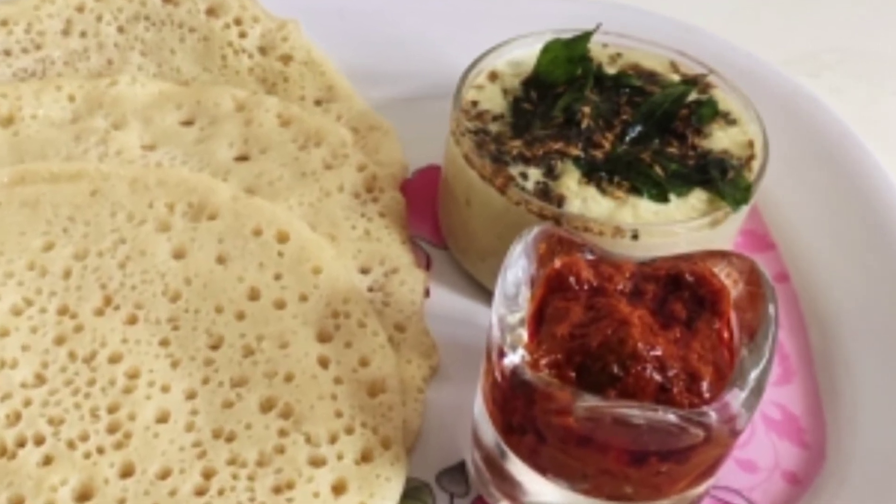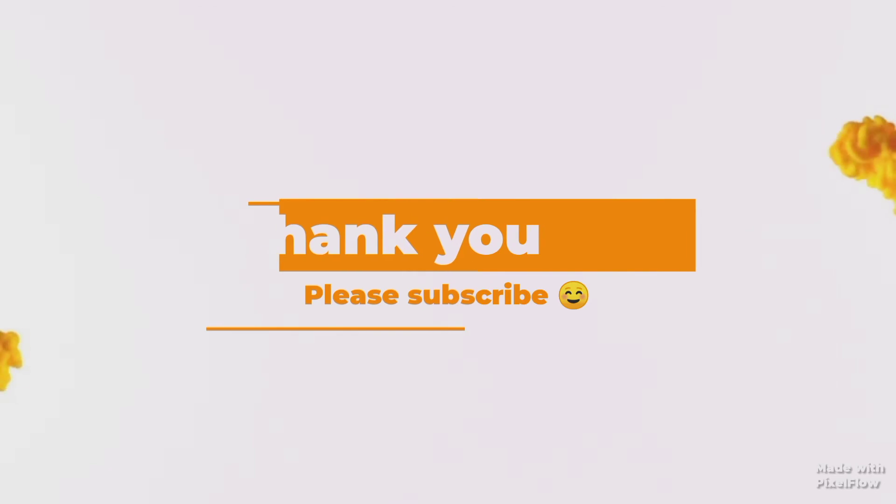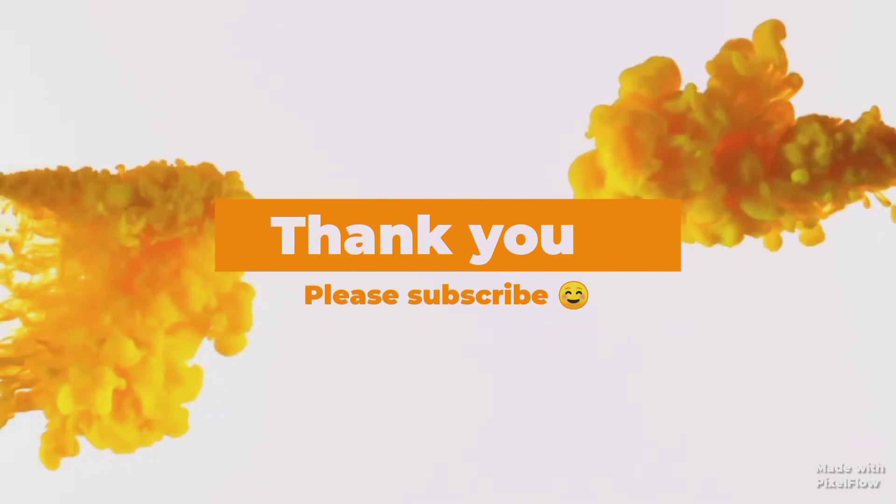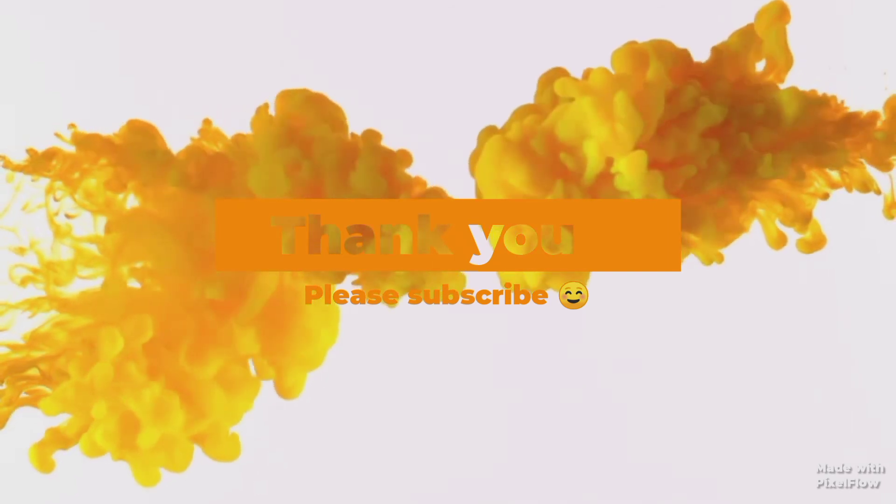If you like this video, please like, share, and subscribe for more interesting videos. Thank you for watching!